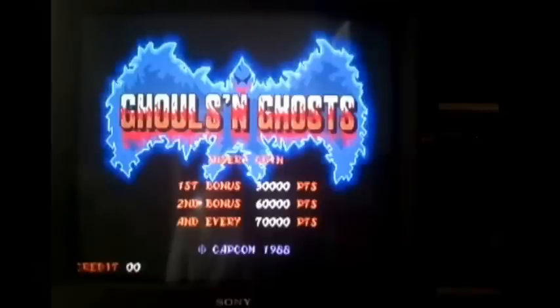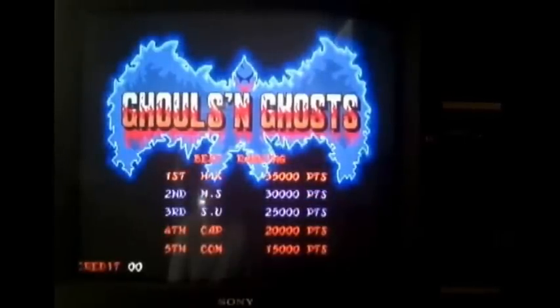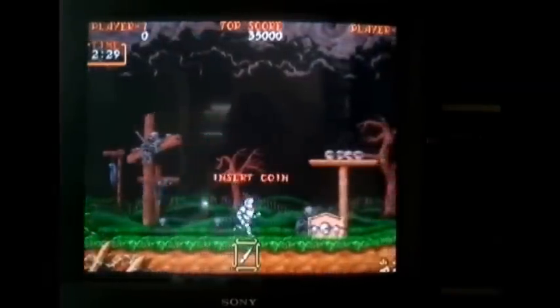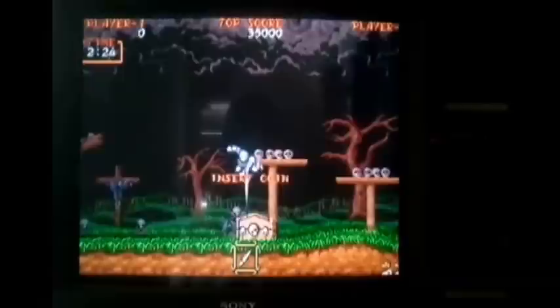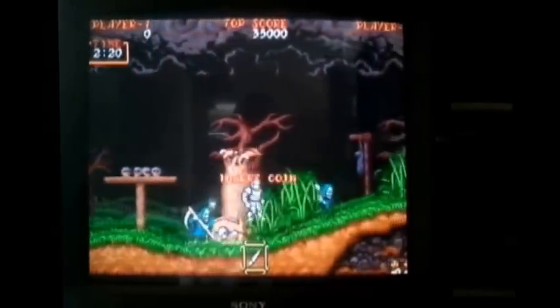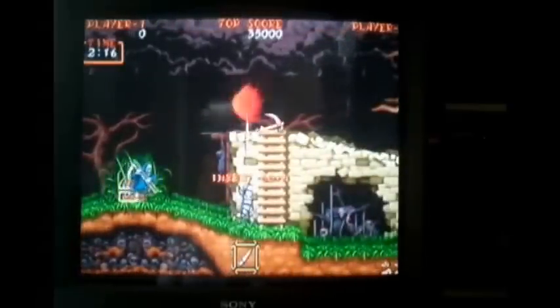Other than that, really happy to finally get some decent use out of the Neo Geo X, even though it's not really a Neo Geo X anymore. It's just cool to have it with all the games in one spot, looking nice and clean and professional. Let me know what you think — if you have any questions and you want to try this yourself, I'll be more than happy to help, or I'll probably post a video showing what I had to do to get this to work. Anyway, thanks for watching.